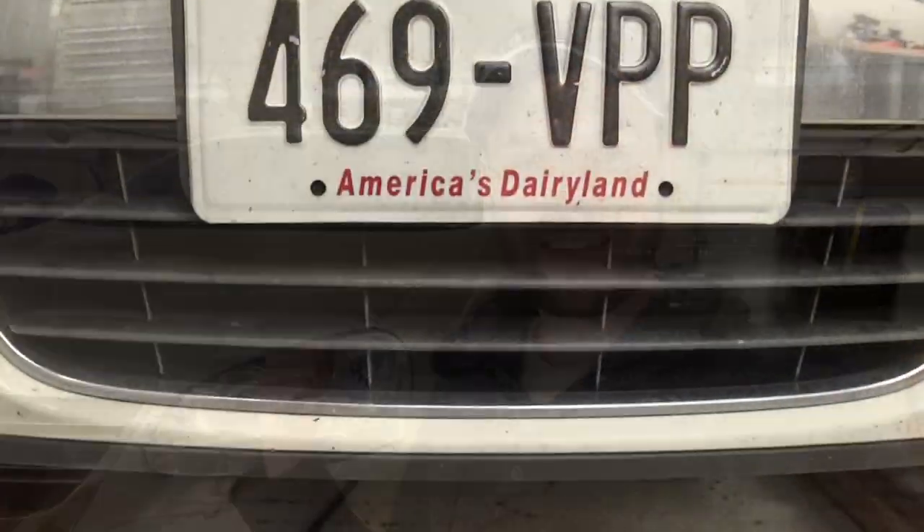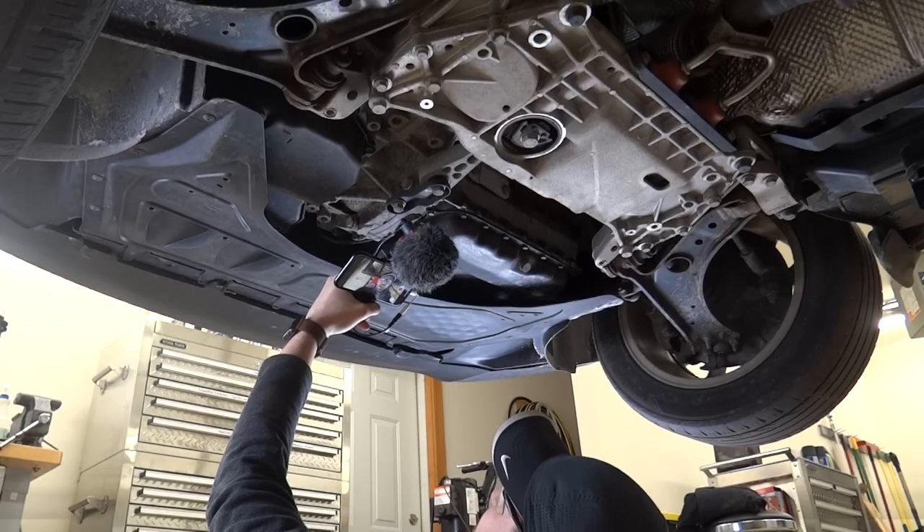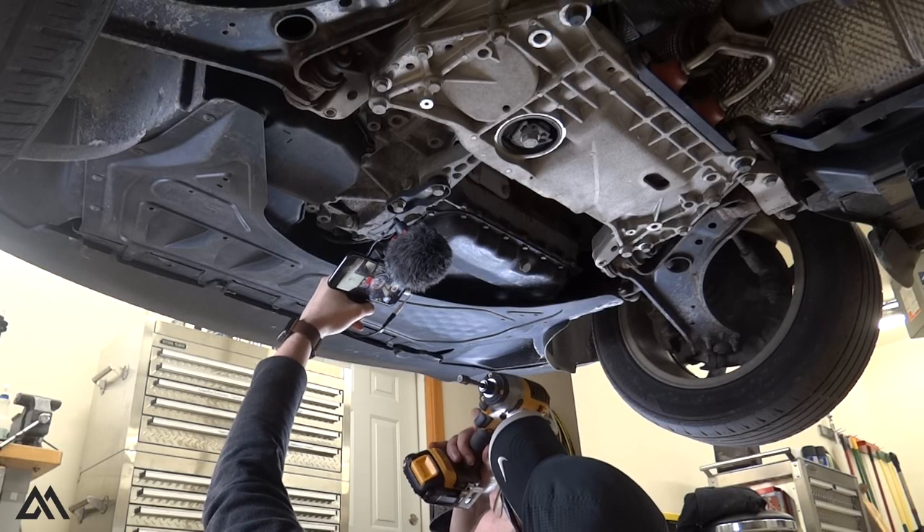I am under the vehicle with the impact driver and the T25 torx bit. I'm going to go ahead and remove the plastic skid plate by removing the screws around the perimeter of that plate.